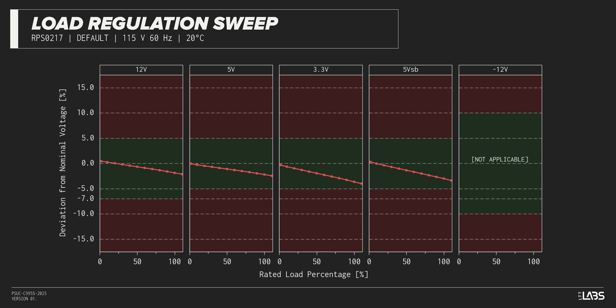Throughout the full-rated output power range of 1,000 watts, there was a 0.308-volt voltage drop on the 12-volt rail, inside of ATX specifications but worse than other power supplies we've tested. The rest of the output rails met ATX specifications. This performance is as expected and will support a variety of component configurations.